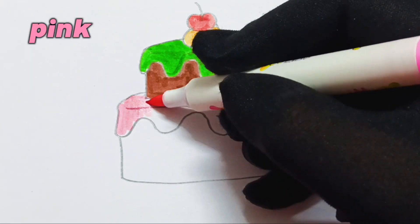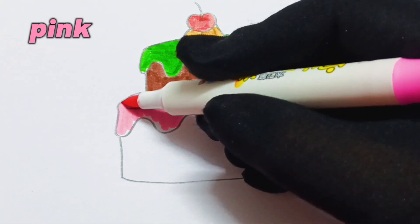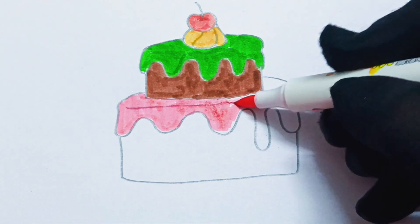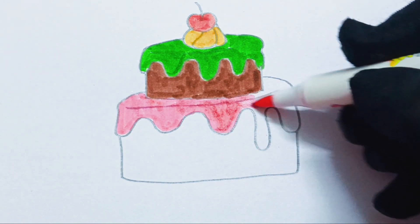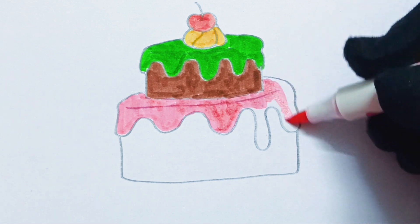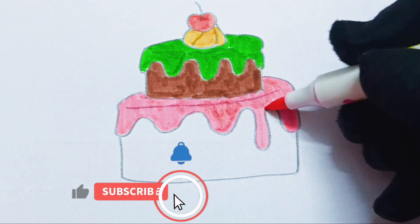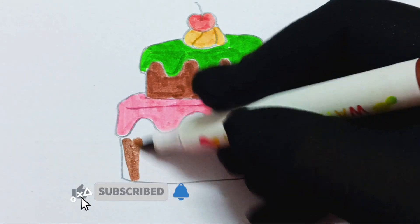SubhanAllah, Allah is the creator. He makes everything so nice — SubhanAllah — from the oceans to your smile. SubhanAllah, SubhanAllah, how perfect You are, Allah. SubhanAllah.